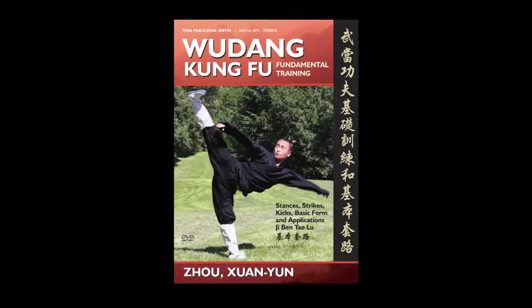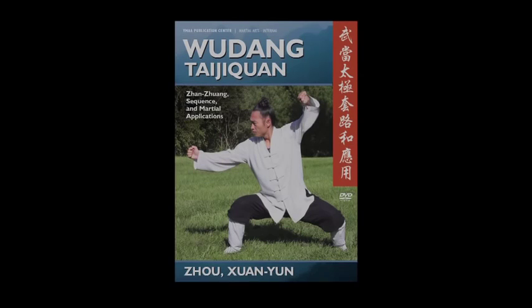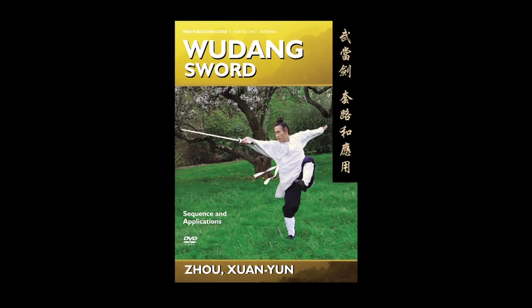Also available: the Wudong Kung Fu Fundamental Training DVD and the Wudong Taijiquan DVD. Wudong Sword: Sequence and Applications.